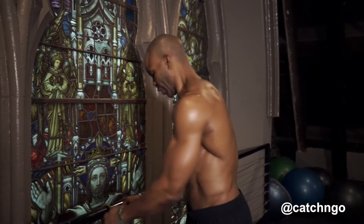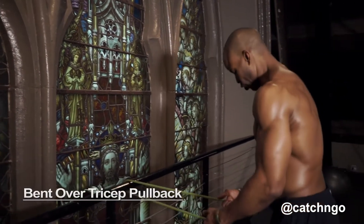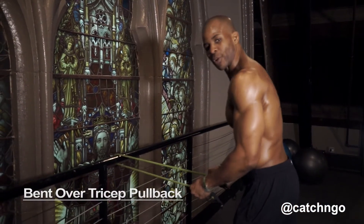Hey, it's Ingo, and I'm working on my tricep today. The exercise I'm going to do is a bent-over tricep kickback with a band.